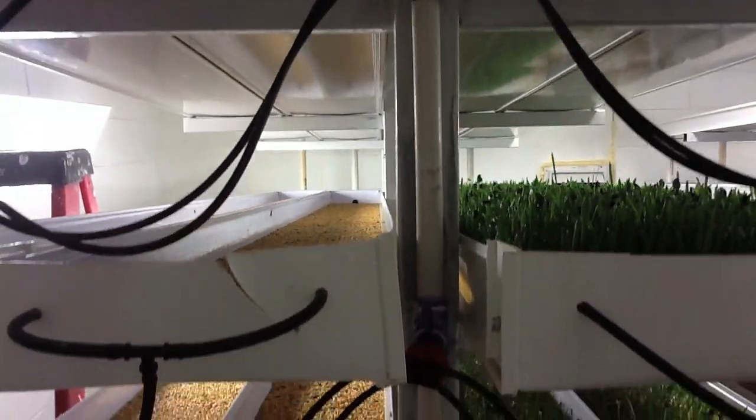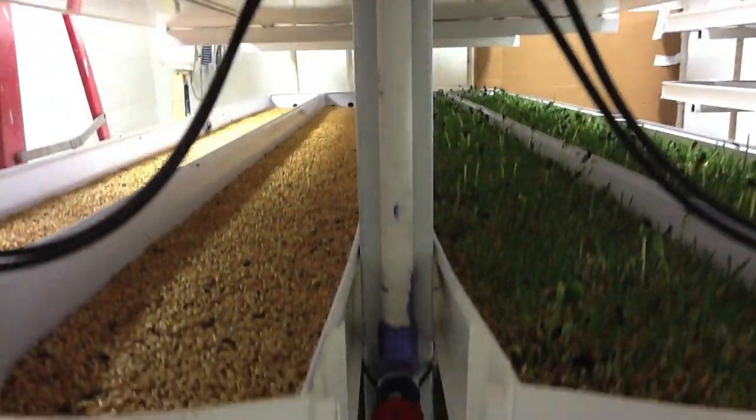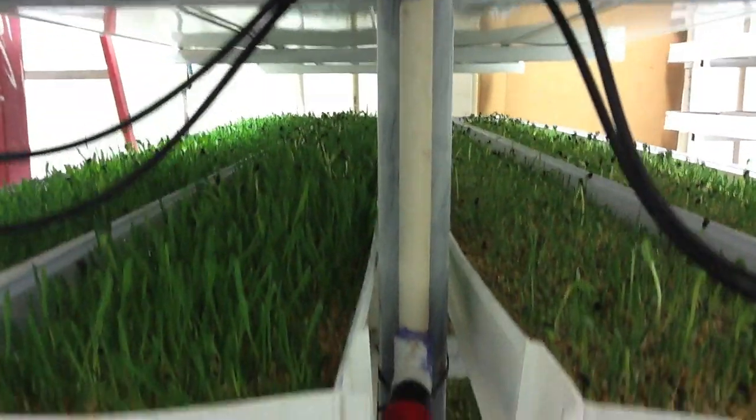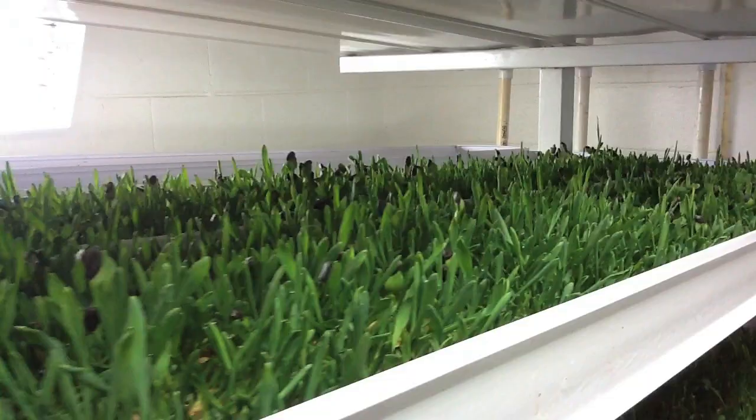We've got 48 trays here, so if you divide it by six, we have eight trays that we can fill each day. As you look across here, you'll find fodder in various stages, some being just planted all the way to fodder that we're going to produce tomorrow.